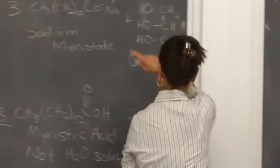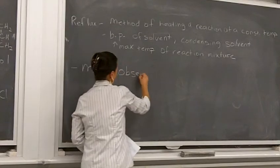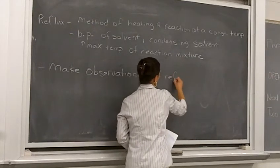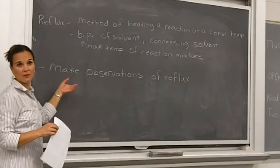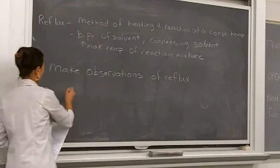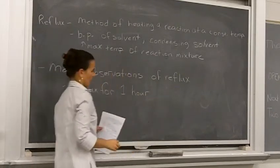You should see things happening as the reaction is happening, so make observations of the reflux. You don't want to just set it up and walk away. You're going to get it up to the right temperature, probably turn down the temperature a little bit, and then you want to see what's going on with that reflux and how it's changing as the reaction is progressing. Do make sure that you reflux for one hour to get the best yield for your reaction — this will help you in the purification steps.